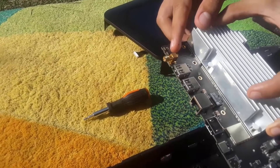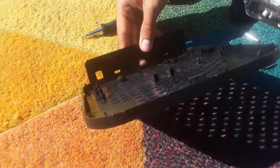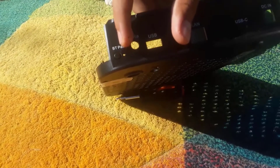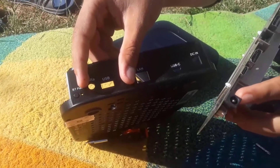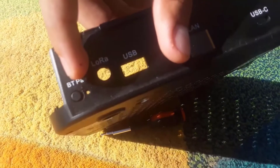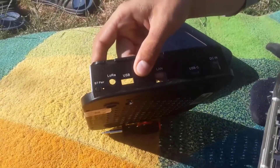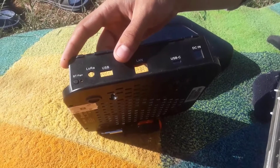You can reboot the miner just by simply clicking on that button. I don't know why they did not make a hole or another button just like the Bluetooth one to easily reboot your miner without unplugging it from the DC. What I did was drill a small hole, and using the tip of a pen or pencil I rebooted the miner without unplugging it.